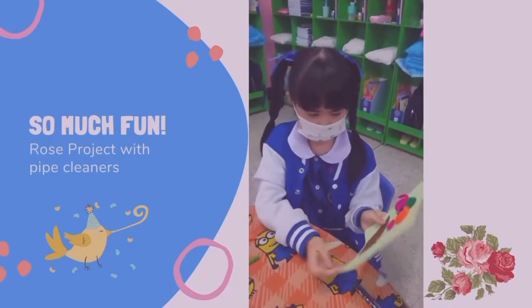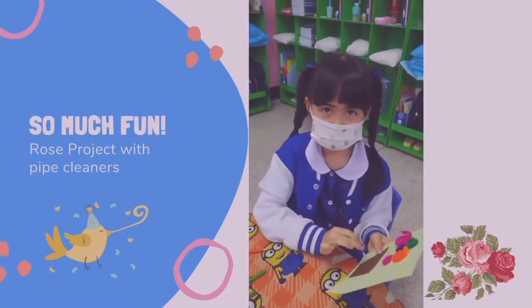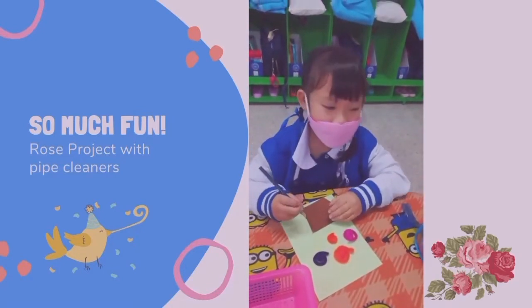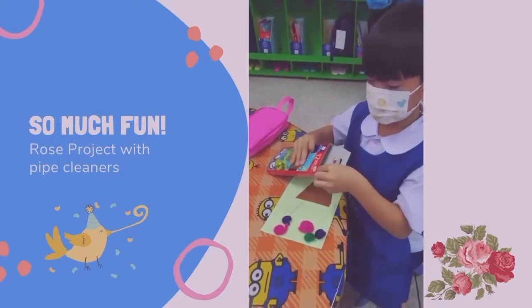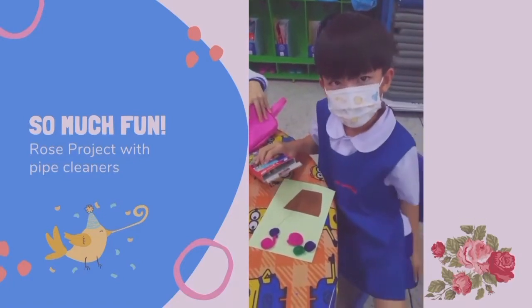How many roses do you have, Pinkie Pie? Five. Wonderful. Good job. Let's see what mine is doing — there is mine. Hello. How about Mangkon? Hi, Mangkon. Wow. Pink, green, and purple roses. Awesome.